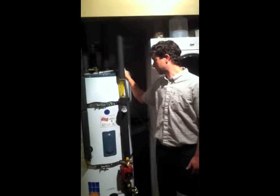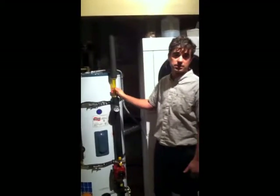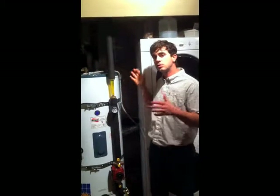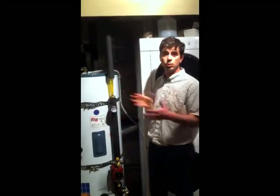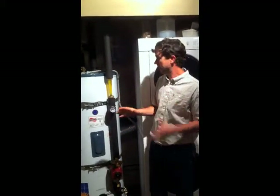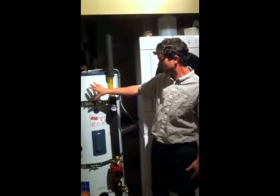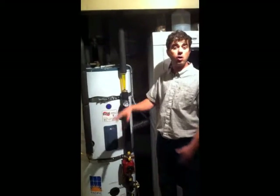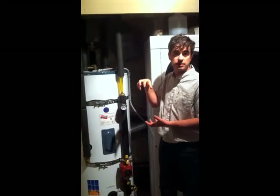What we have here is a pressurized closed loop glycol system. This happens to be a single tank system. There are a lot of two tank systems out there, but what we'll go over today would apply to both of them. This particular tank actually has the solar storage tank in the bottom and the backup water heating element all in one tank, hence the single tank system.